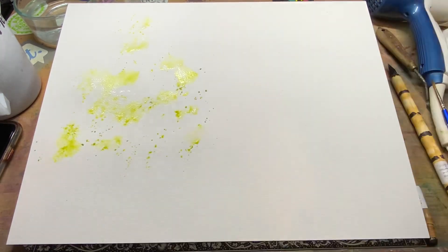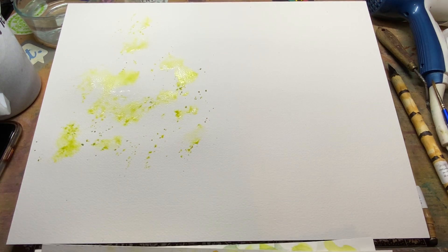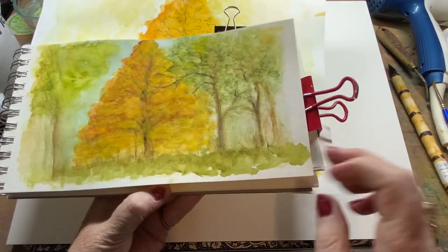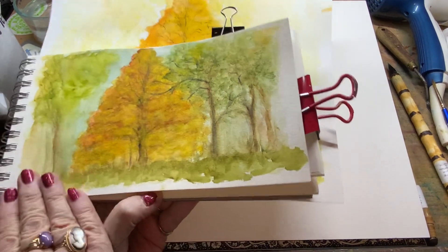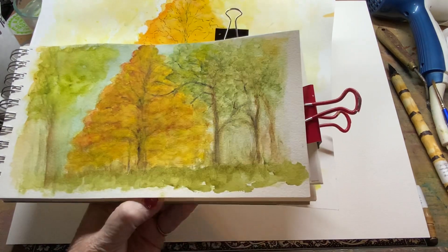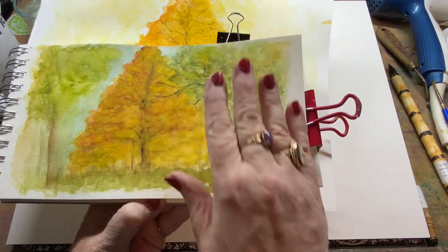I saw a picture of a beautiful yellow tree and I thought, I've got to paint that. It's fall after all, and people are putting up trees and it's just pretty. This is my first attempt — there's the tree, here are the side trees, and this side I just messed up. This is on my Kilimanjaro paper that I was playing with. But I didn't leave enough light. I was not happy with it.